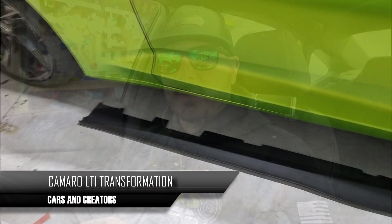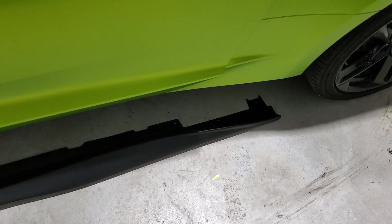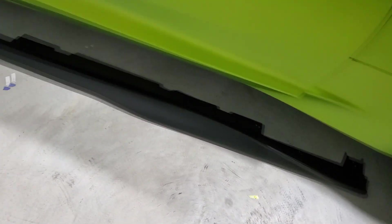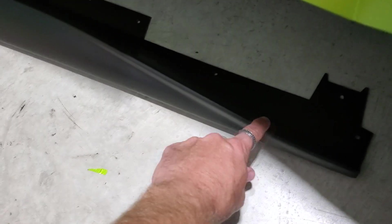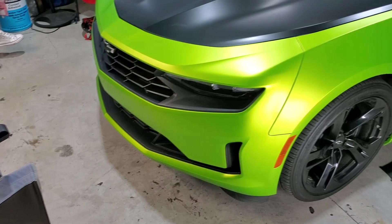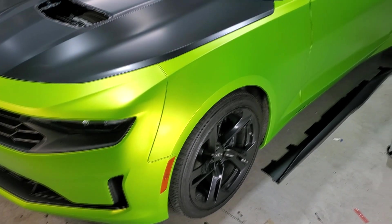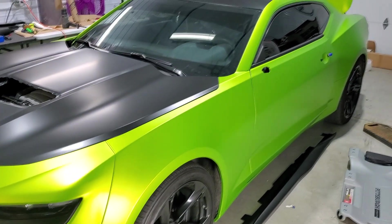After we got the vehicle wrapped, I purchased some new ZL1 side skirts because I wanted to change the side skirts — it looked plain jane without them. I purchased those; I can't remember where we got them from, I'll have to look that up and add it to the description. I think it was Xtreme Online, but I'll put a link down below. We also purchased the wicker bill and the rear spoiler from them.